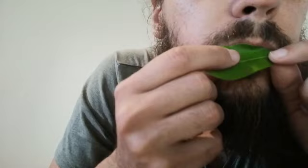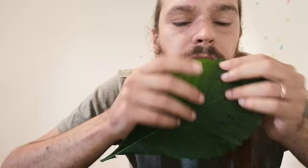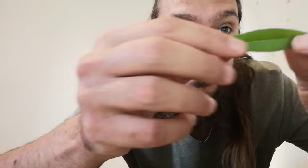It looks like this. You can try that with different leaves. Something like this is extremely difficult because of the shape — it tears too easily. Something like this I find perfect because it fits very well in the mouth.